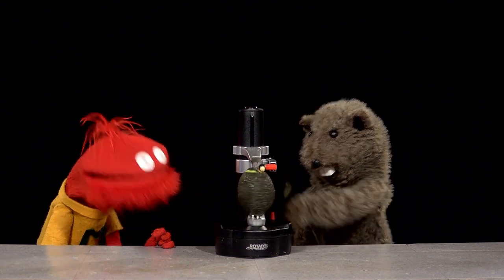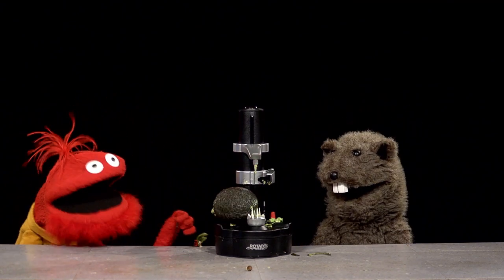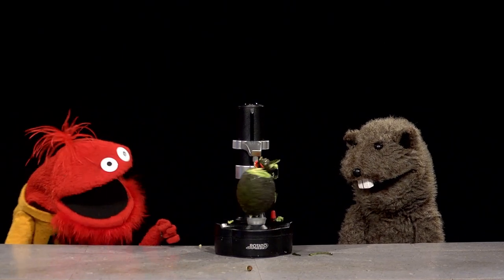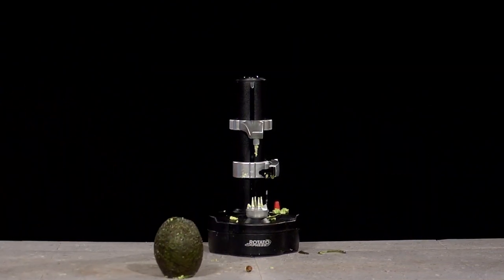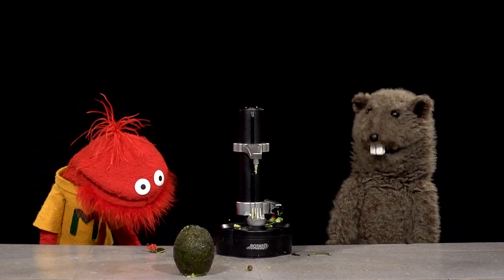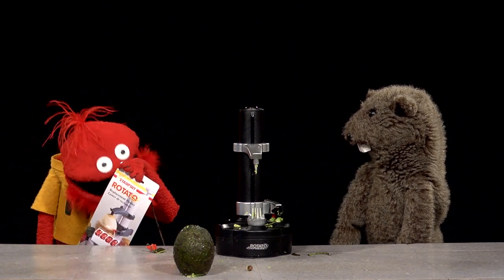Let's peel an avocado! Okay, here we go, it's going to be amazing. Oh! Oh, it's coming! It's coming! Did you make a mistake and use your Rotato Express to peel an avocado? Well, don't worry! Rotato Express comes with four replacement blades!